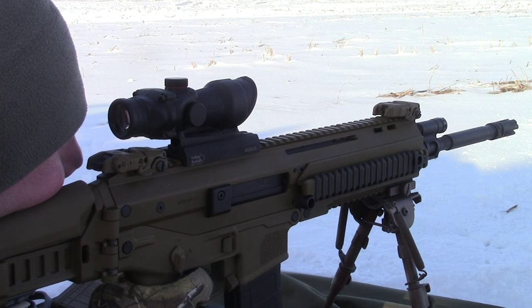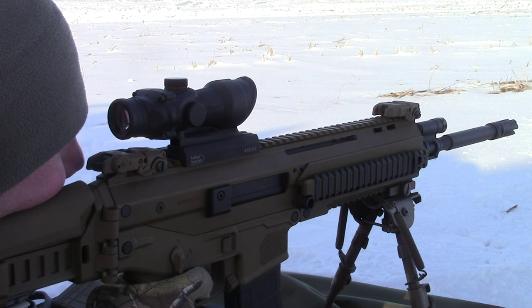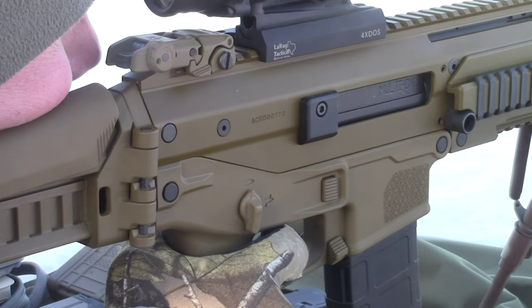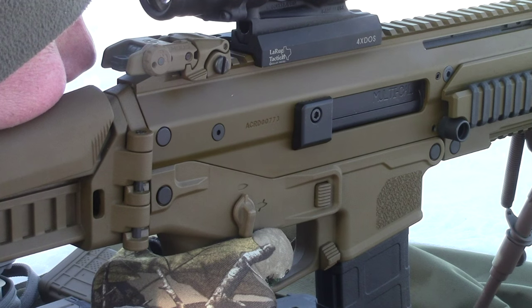Whoops, followed by a hit. There you go — that was center. A little low. Low but center.